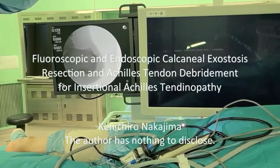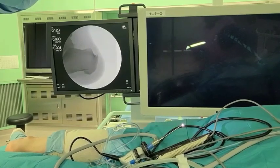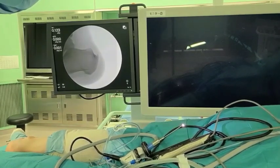Fluoroscopic and endoscopic calcaneal exostosis resection and Achilles tendon debridement for insertional Achilles tendinopathy. The patient is placed in the prone position with the medial heel on the table.